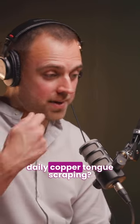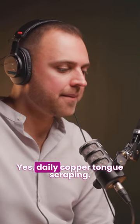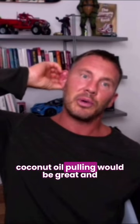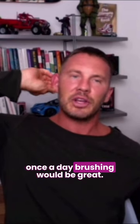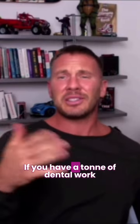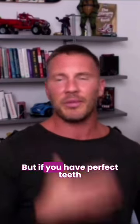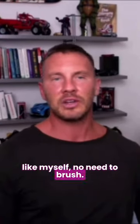Daily copper tongue scraping is recommended. If possible, daily or every other day coconut oil pulling would be great. Once a day brushing would be great. If you have a ton of dental work done, I would probably do twice a day brushing. But if you have perfect teeth and your diet is on point, once a day is sufficient.